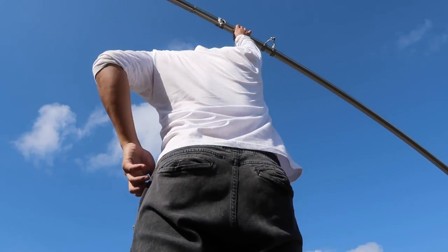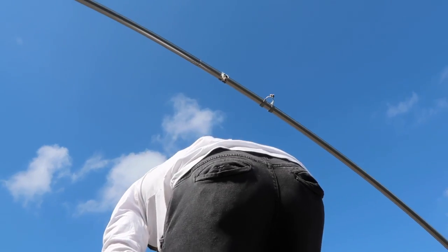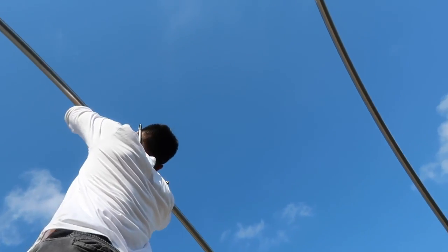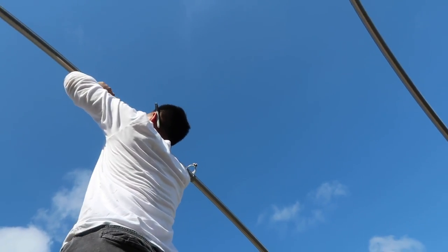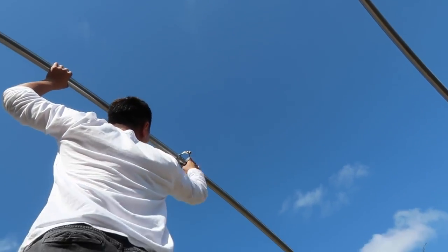Go ahead — I'm standing on it. You can stand on the next one. Shaking like a leaf up there, man. Yeah, I can see it.